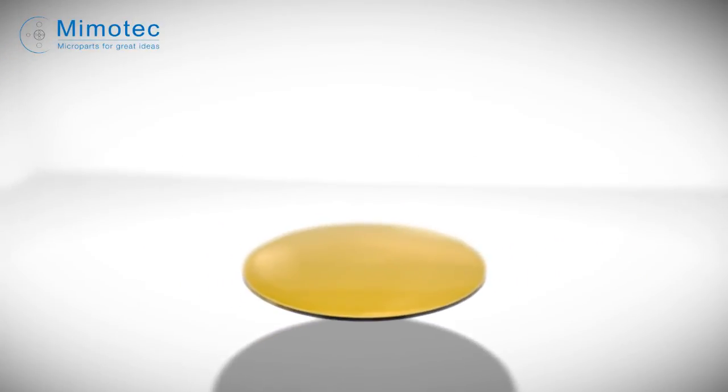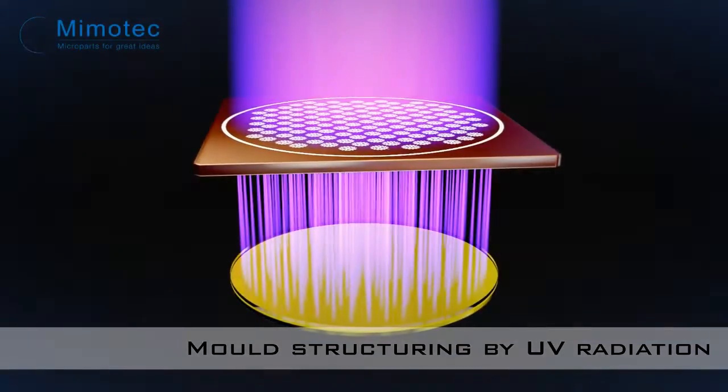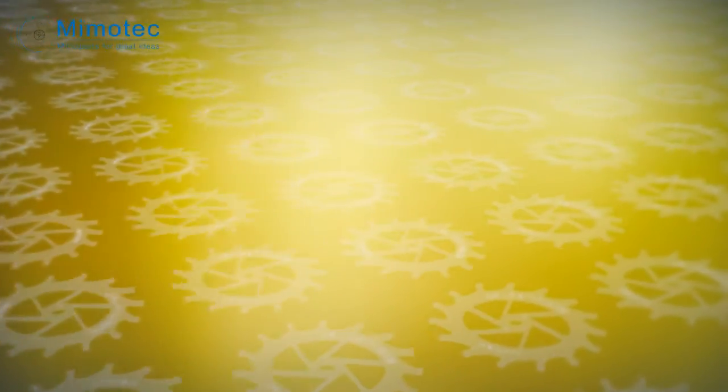The photo mask is then placed over the wafer, and UV irradiation of the resin can begin. The rays traverse the photo mask and polymerize the resin, making this a typical example of photo manufacturing, because the part mold is created using light.